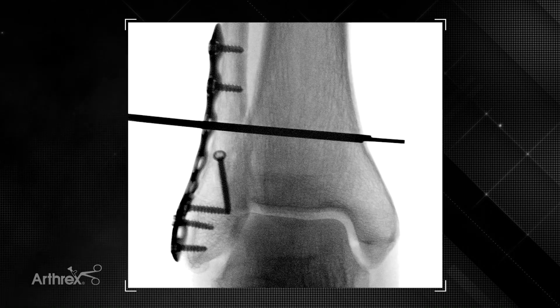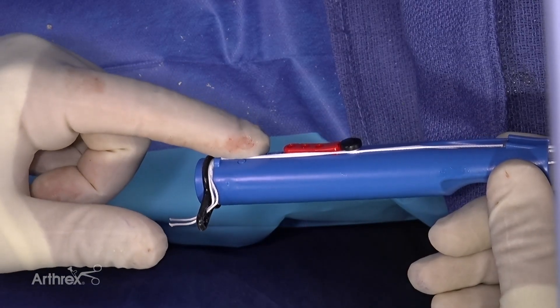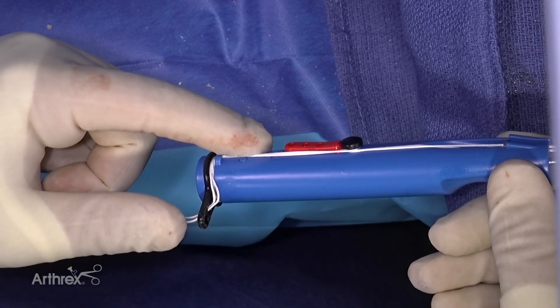Here we have a fluoroscopic image demonstrating the oblong button entirely through the medial cortex and in the soft tissues medially. Here we have the red safety tab, and this is the first step to deployment.